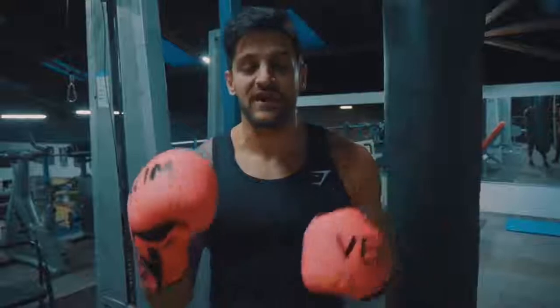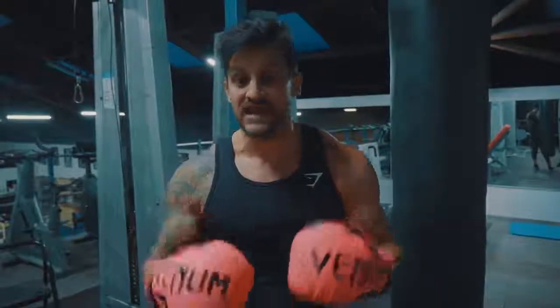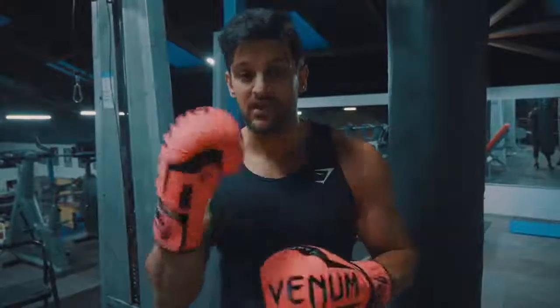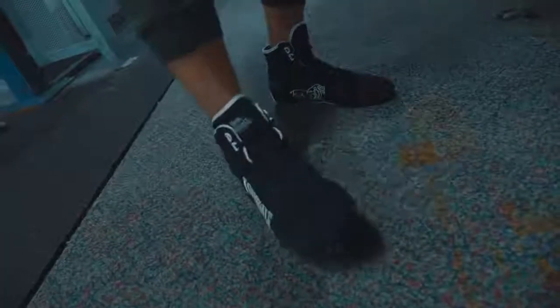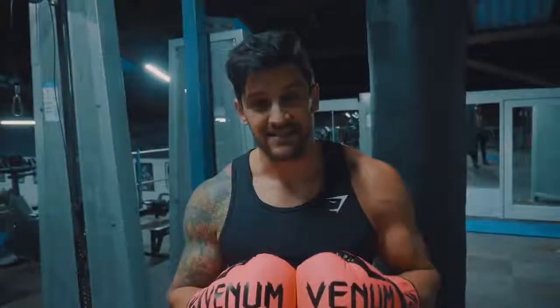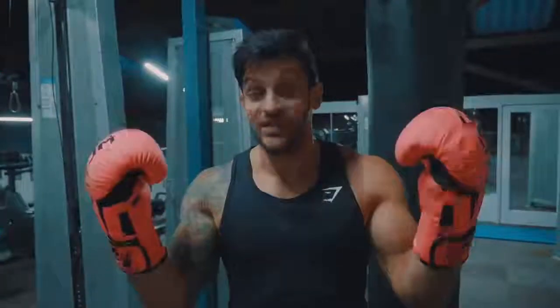Number two is footwear. Make sure you have something on your feet that gives you the support you need. You do not want to be wearing running trainers — if that's all you've got, do it barefoot. If you want to invest in something cheap and cheerful, these Lonsdale boots are relatively inexpensive, around £30–35, and my last pair lasted me literally three to four years.